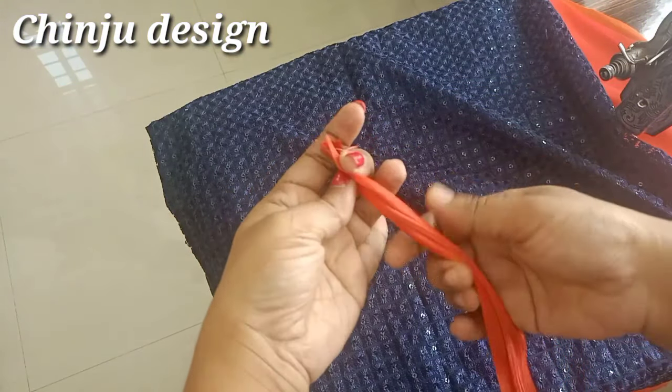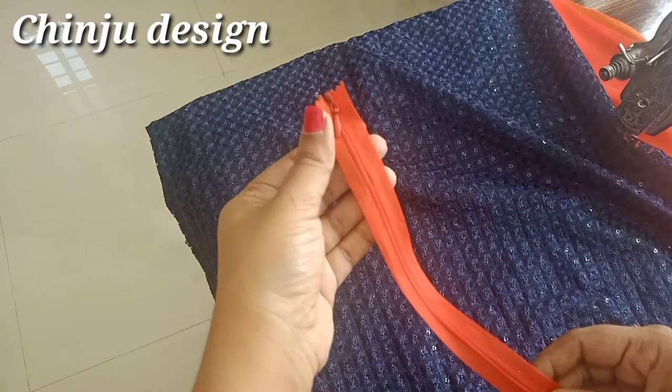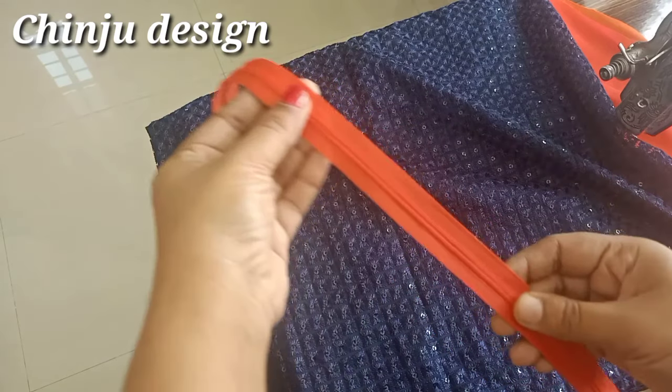Everything is orange. This is not perfect. I'm stitching the clothes in the same way. Then I'm stitching this in the invisible way.